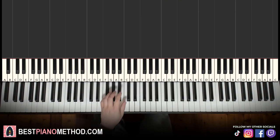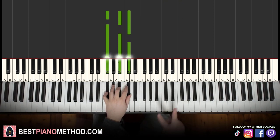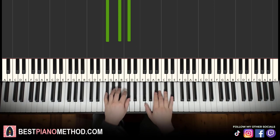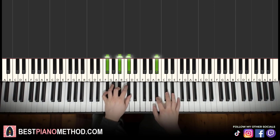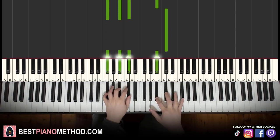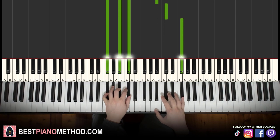Left hand: we have two F-sharp majors, which is F-sharp, A-sharp, C-sharp — two of these three-note black-note, fully black-note chords. With both hands together it goes: A-sharp and F-sharp major together, A-sharp and F-sharp major together. That's it for the first part.